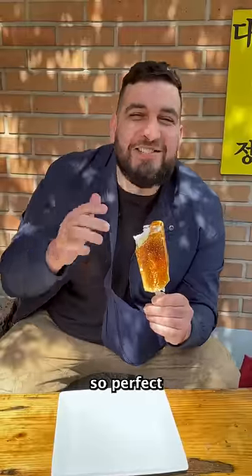And there you have it — Korean marshmallow ice cream. Wow, that is just so perfect.